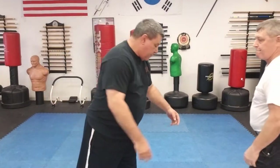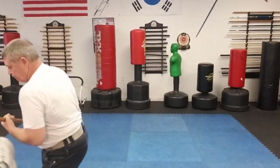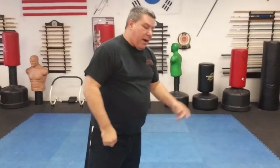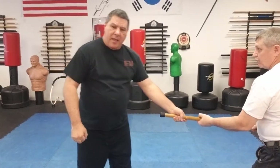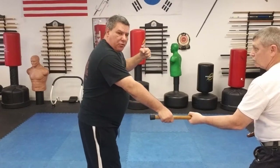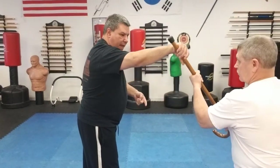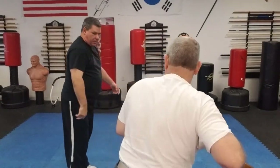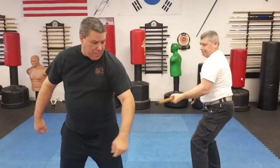If they grab it with two hands, we're going to go over these techniques. With the single hand — I have it, maybe my hand is drawn up — he's going to rotate it over my wrist, get to the back side, and then strike. Same thing on this side: I have it, I'm hanging on, he's going to rotate it over my wrist, get to the back side, and strike.